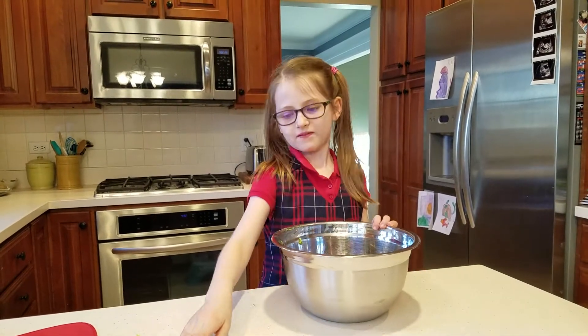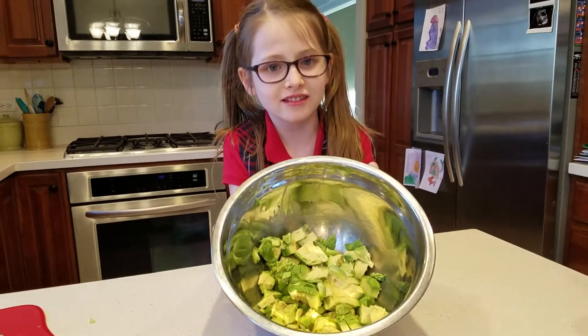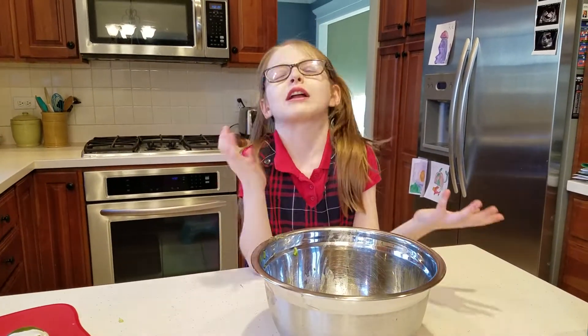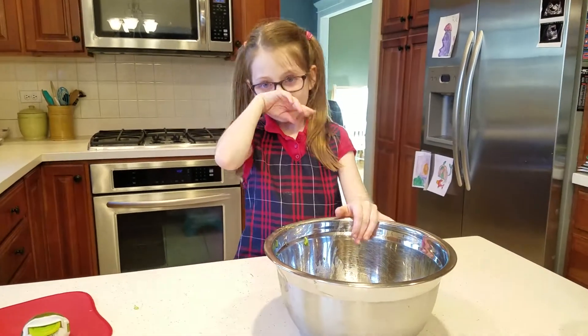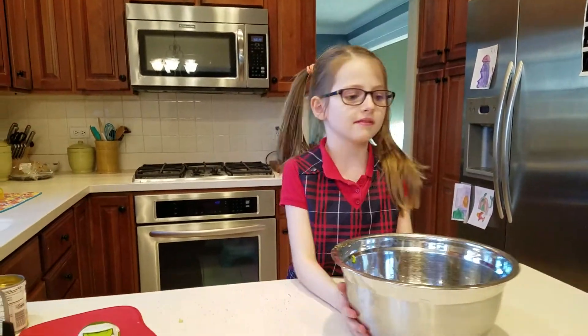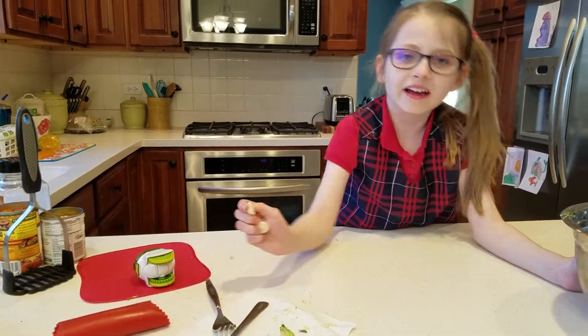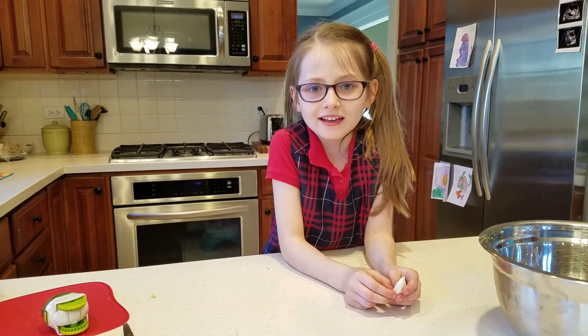Now that I've finished with the avocados, here's what it looks like. Finished with the guacamole or the avocados? Avocado. Okay. Now that we've done this, what's the next step? I'm going to put in the garlic.